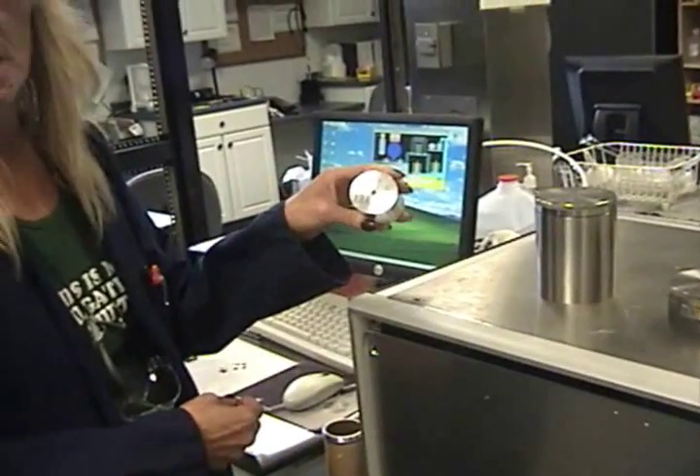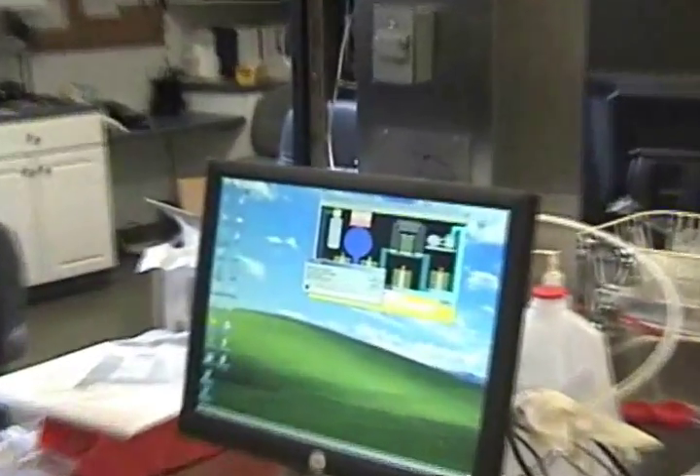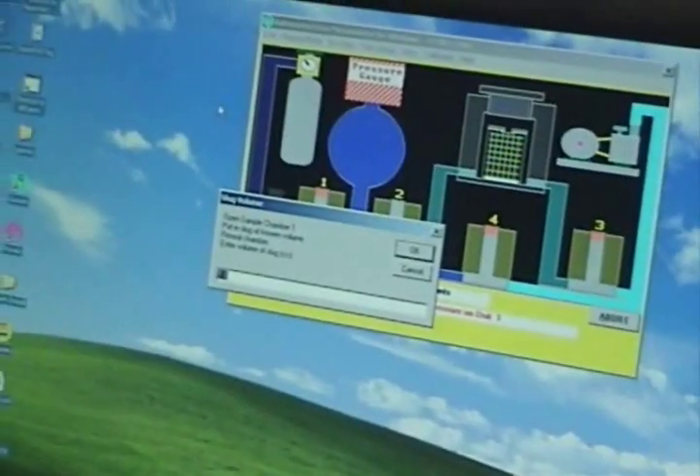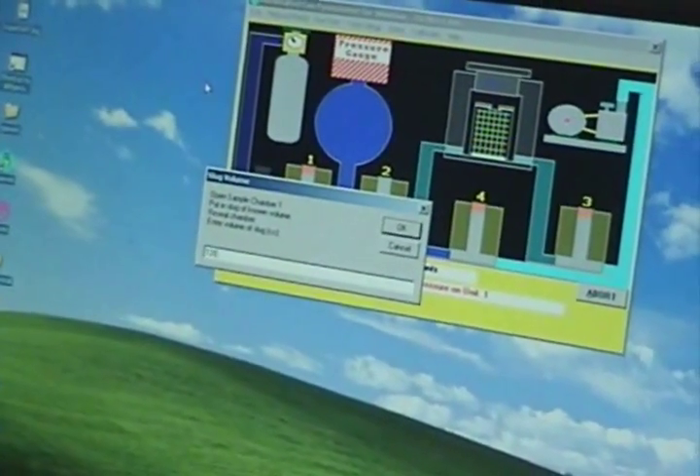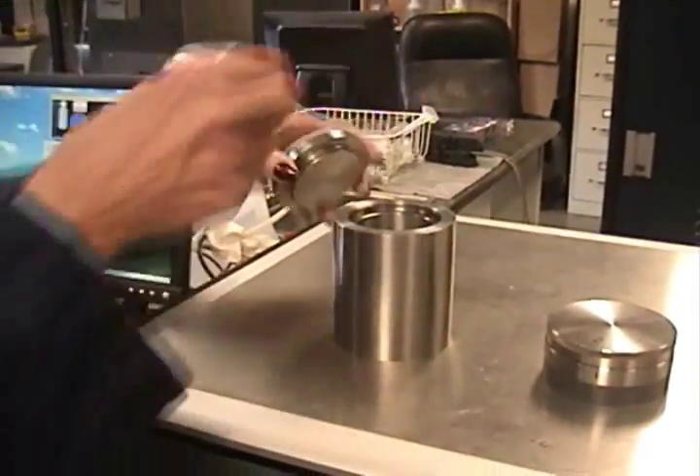This is the volume of a known slug. Right here, it's asking you to enter the volume of the slug. Just unscrew the chamber and set it right in.